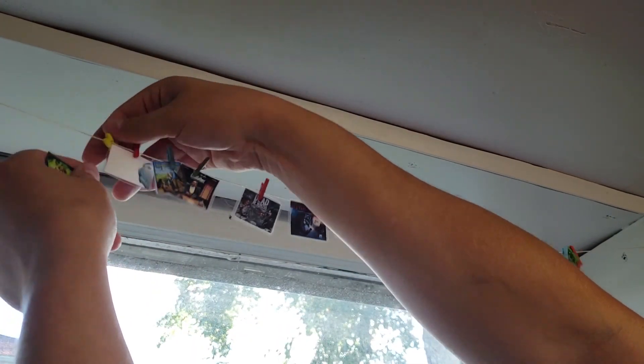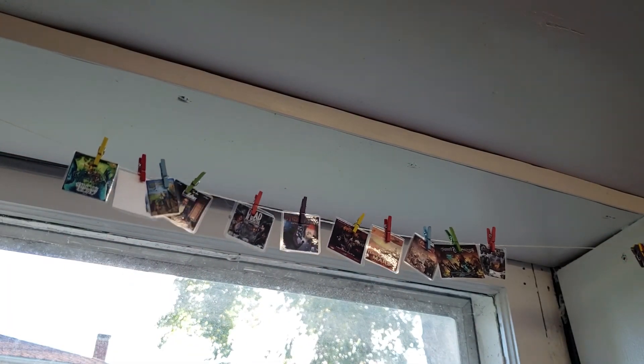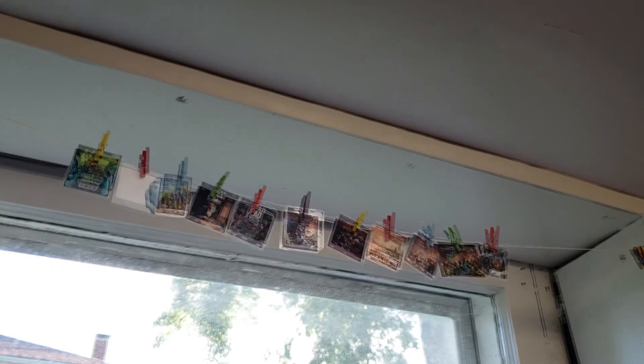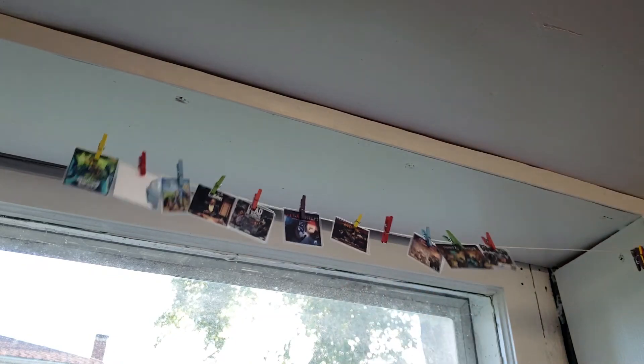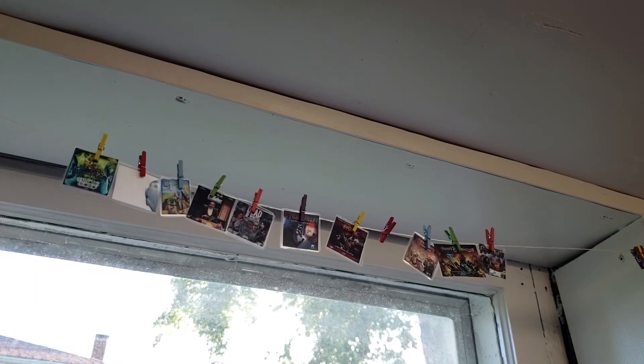Once you've got all the games that you really want to get played next — for me it's just all my games on my shelf of shame — you can go ahead and pick which game you want next, pull that one down, put that one away, and then get to playing that game. Boom! There you have it. A quick and easy way to add some flair to your game room.